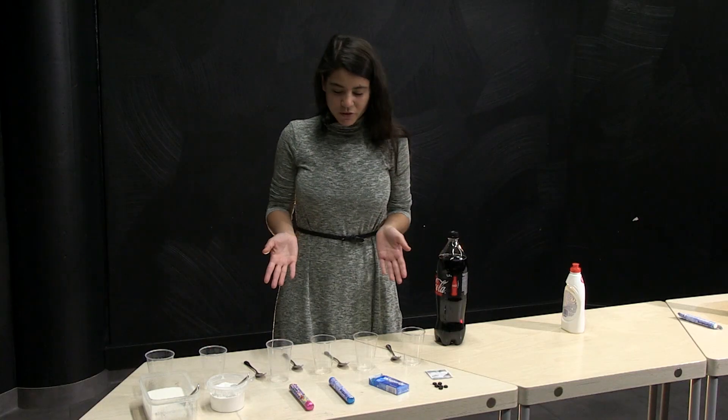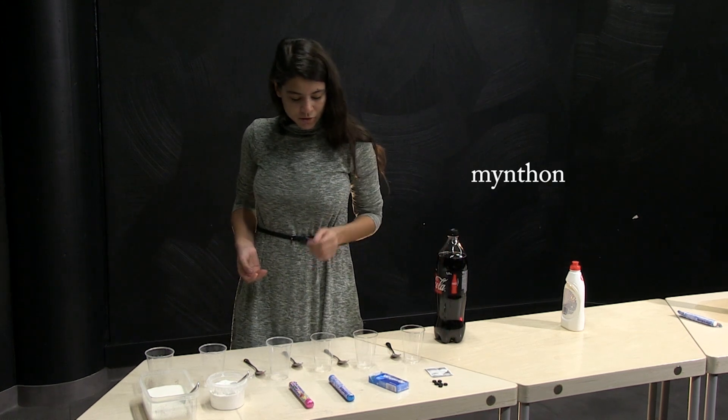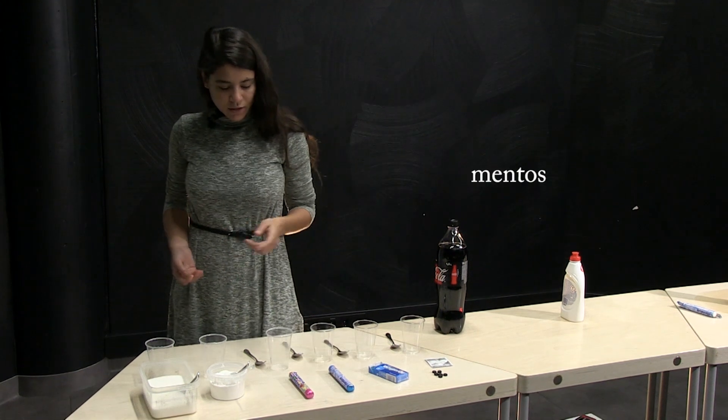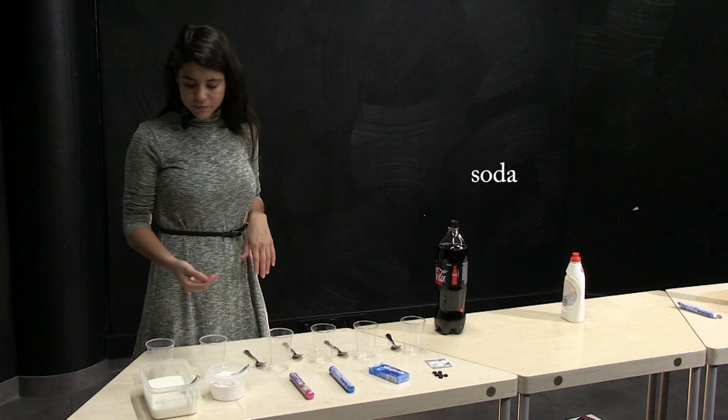We can try now to put all the substances like active carbon, another type of mentos, the classical mentos again, the mentos with fruit flavor, soda, and sugar.